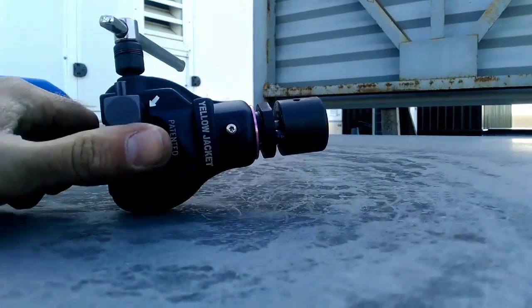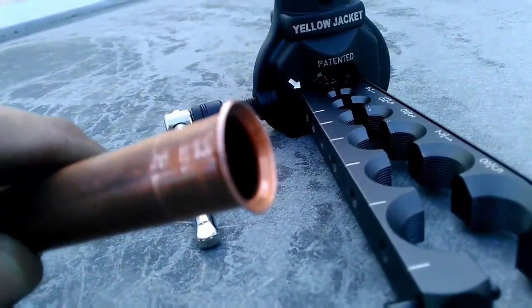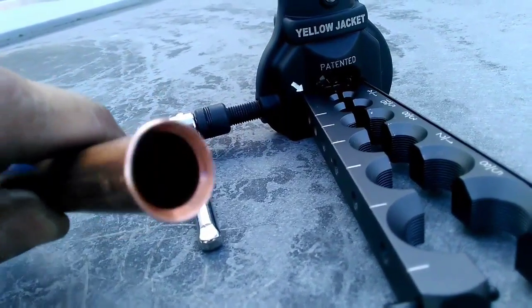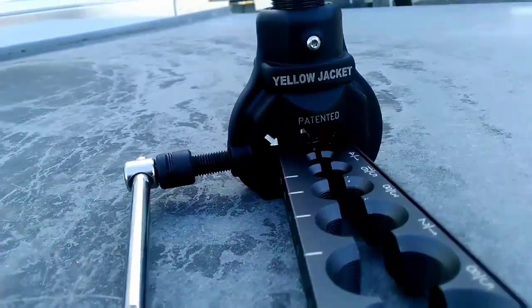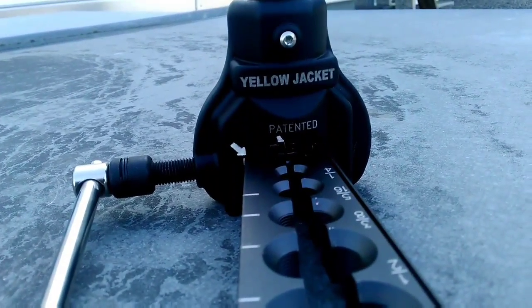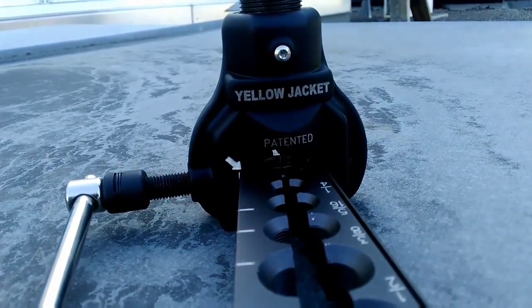There it is — the clutch just broke. So we're going to open that up and check our flare. Another perfect flare, done with the drill. So that is the Yellow Jacket Manual Electric Lightweight Flaring Tool. You guys have an awesome day. Happy HVACing.